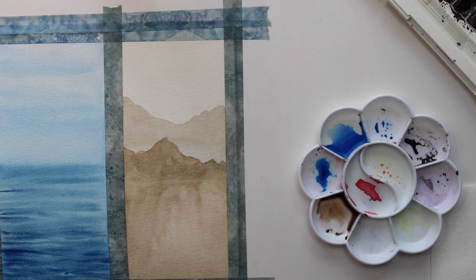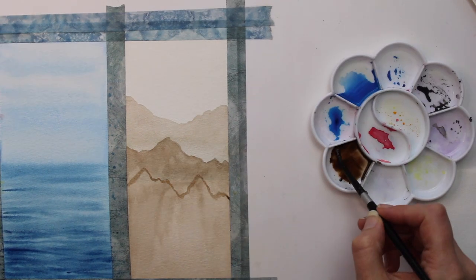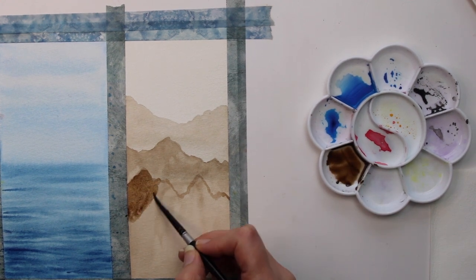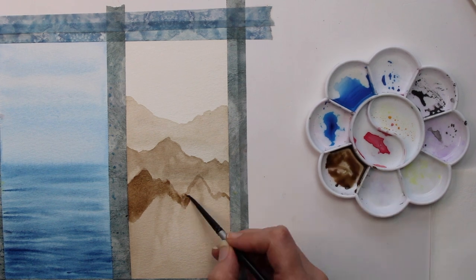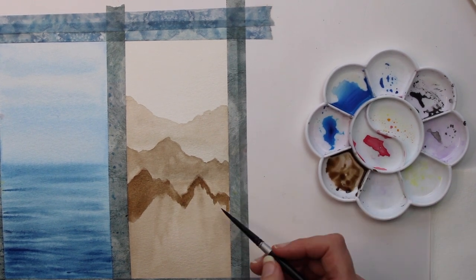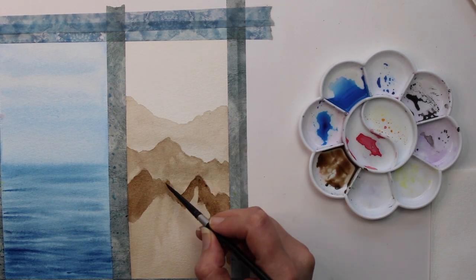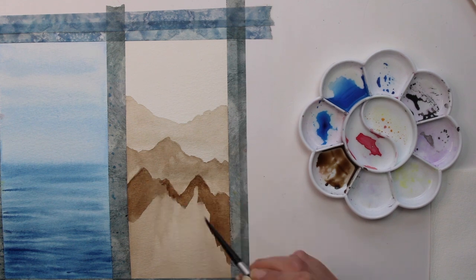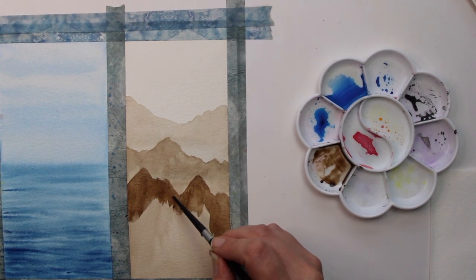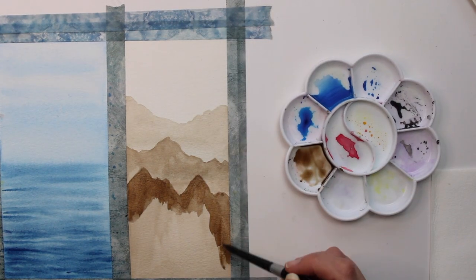I've added a further amount of sepia brown to get darker with each mountain range, giving the impression of perspective. Using background, midground, and foreground — as things move towards the background they get lighter, and that's the whole impression we are creating in this painting.